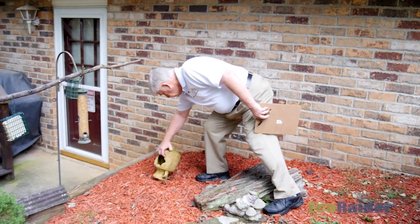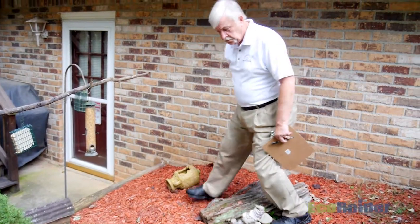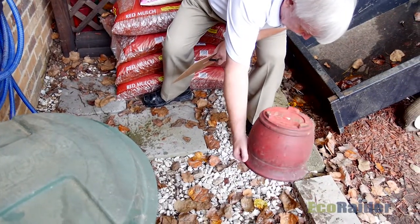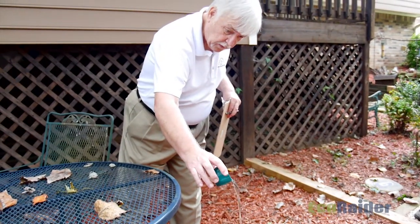While doing your inspection make note of any container that is holding or has the potential to hold water. Remember, this could be something as small as a bottle cap or it could be as large as a boat or a swimming pool.